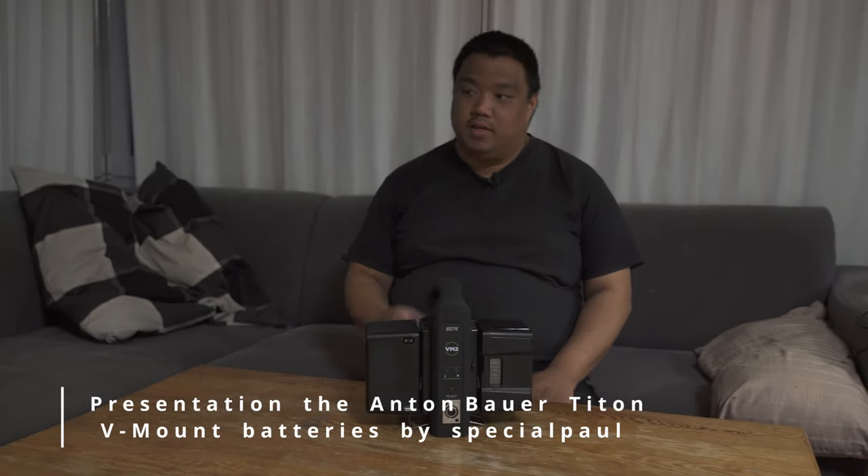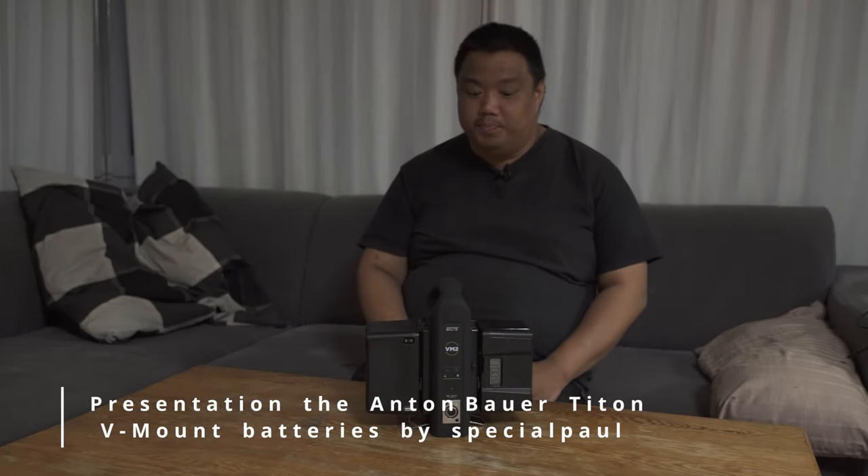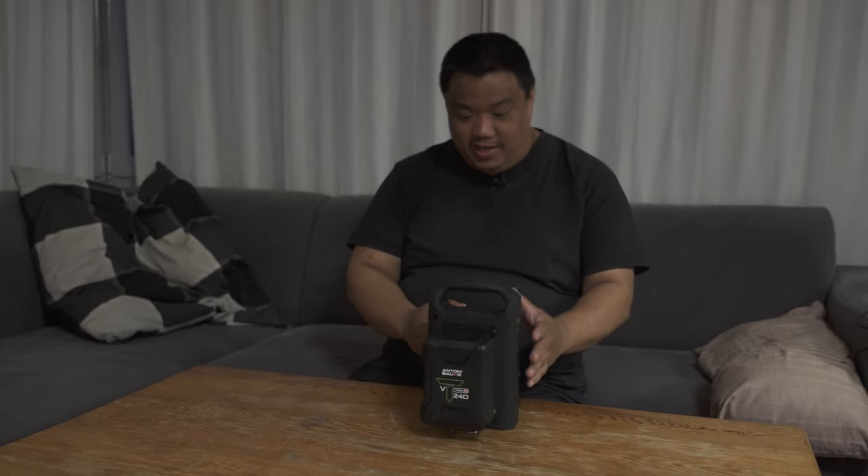Hi guys, I'll show you in this video a little accessory — actually not a little accessory, it's a big accessory part for my camera.